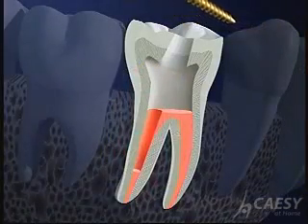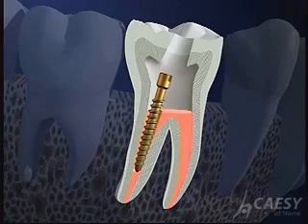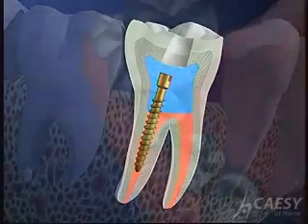Sometimes it's necessary to then build up the tooth with a post and core. The post adds much-needed retention for the core material. It's cemented down inside one of the root canals.